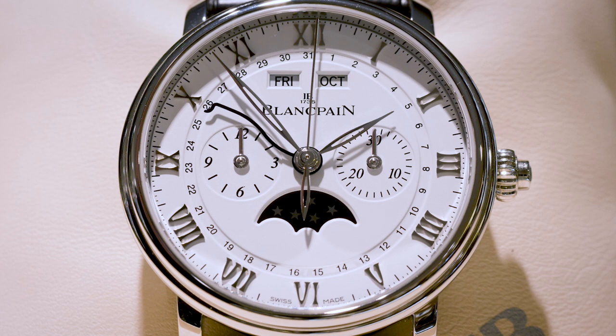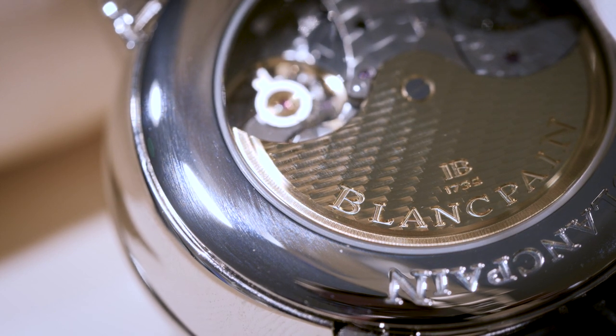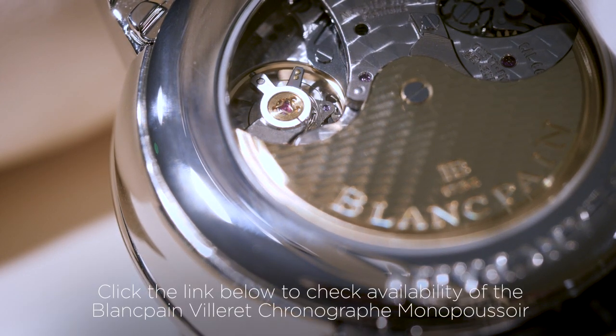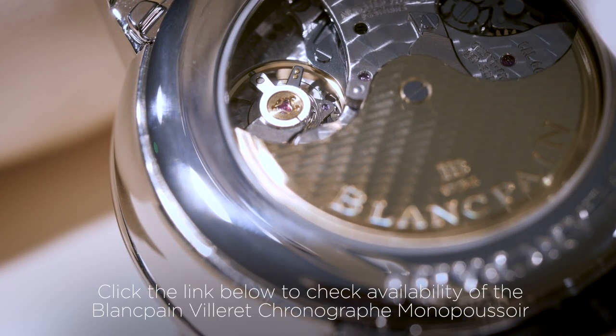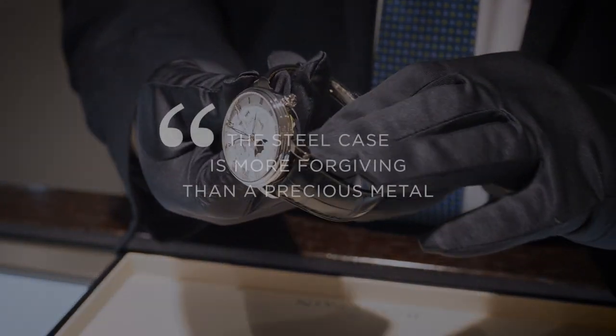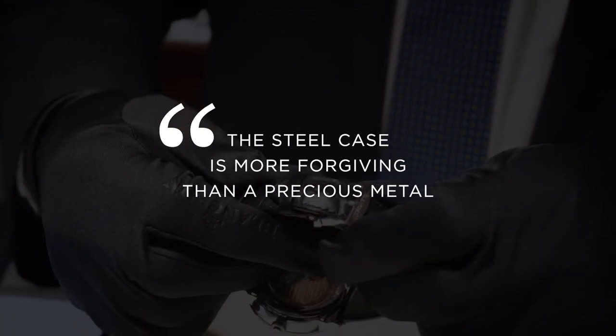What I love about the Villaray collection is that they offer them for sale in steel cases. A lot of other high-end watch brands make beautiful, complicated movements always in gold or precious metal cases, which are beautiful, but not always so practical for a watch that you want to wear and enjoy a lot of the time. Steel is much more forgiving for any sort of gentle knocks or scuffs that might, unfortunately, inevitably happen.